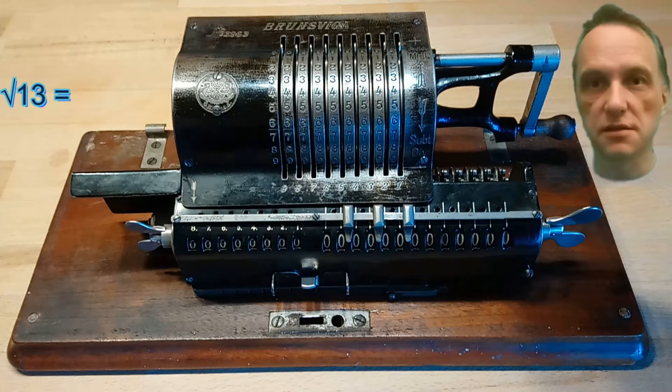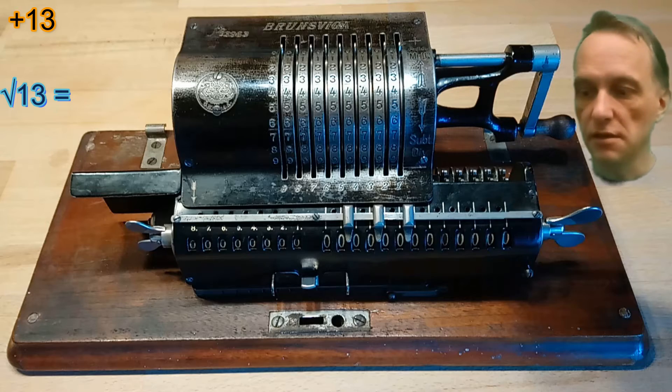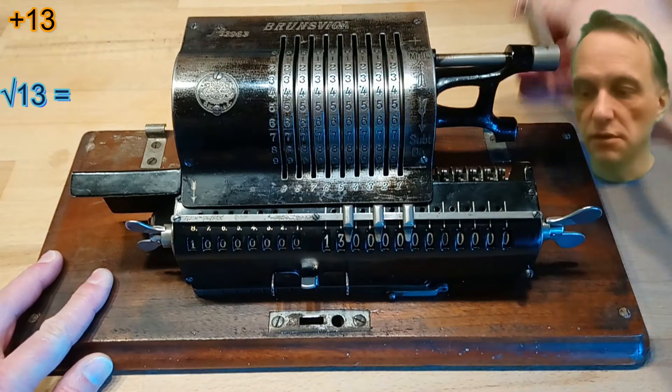Let's just start with the square root of 13. We are entering the 13 in the input unit of the calculator and transferring it by turning the crank into the calculation unit.